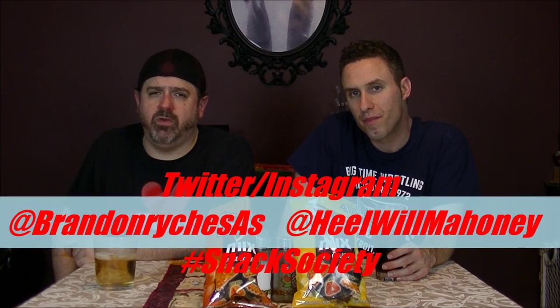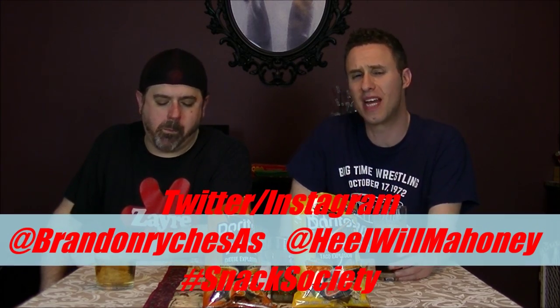Click on the link down below while you're leaving comments and join the SAS group on Facebook with hundreds of the coolest people in the world in our group — why aren't you? Follow us on Twitter at BrandonReichSAS and at HealWillMahoney. Use that hashtag Snack Society no matter where you are on the social media universe. Go to Twitter, go to Instagram, go all over and see everything the Snack Society has to offer you. Tell us what you think of this Doritos mix, and when you do, you get jumped into the full horseman, baby. Like it, favorite it, share it, and subscribe. And in the meantime, in between time, Ray Rougeau says hi — we'll see you next time. Bye-bye.